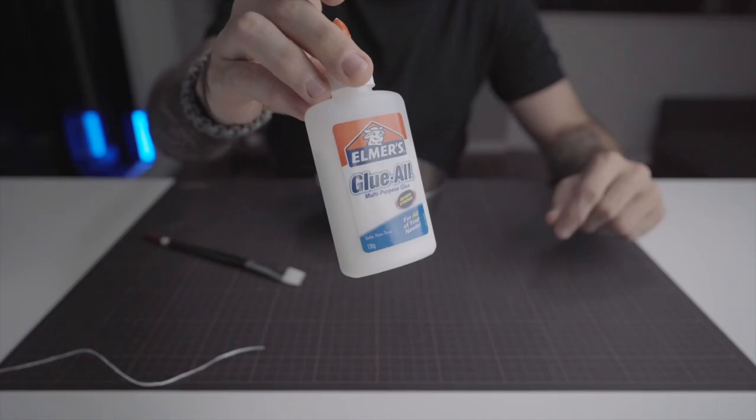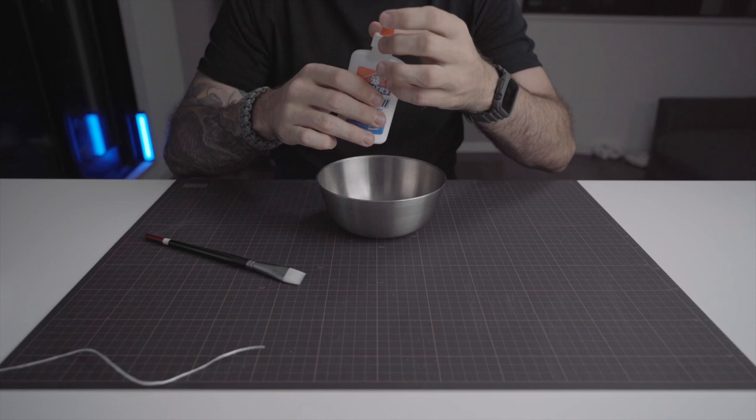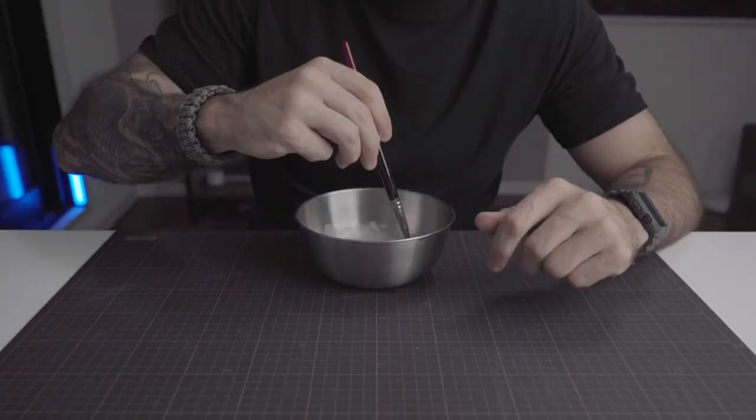It's now time to prepare the glue for the papier-mâché. It doesn't need to be precise but keep in mind that it should be 2 thirds glue and 1 third water. After mixing everything up, you can prepare your paper sheets.